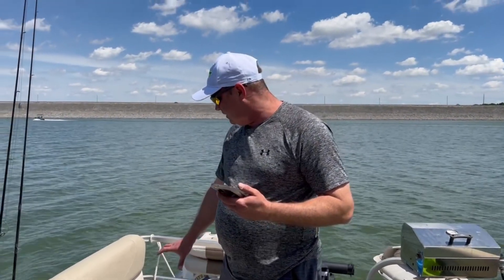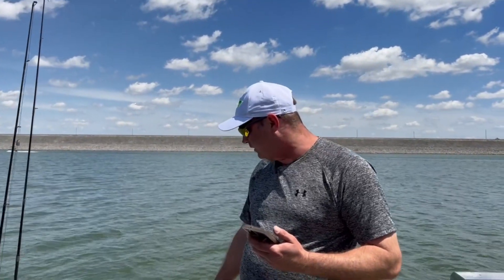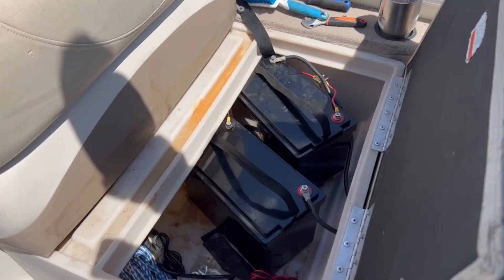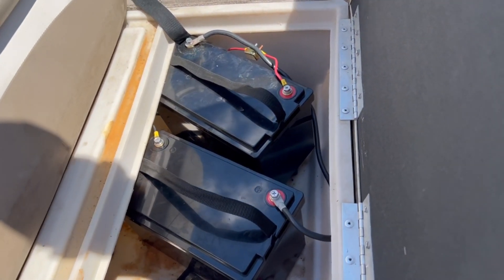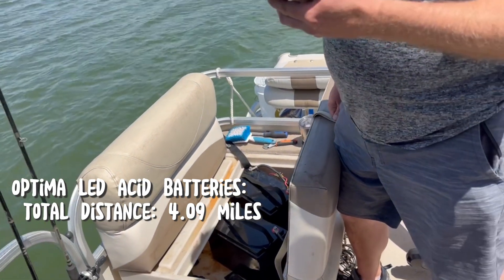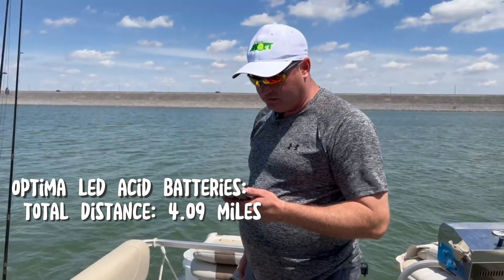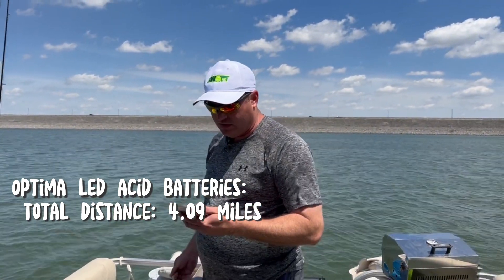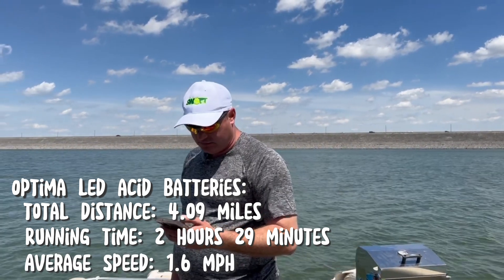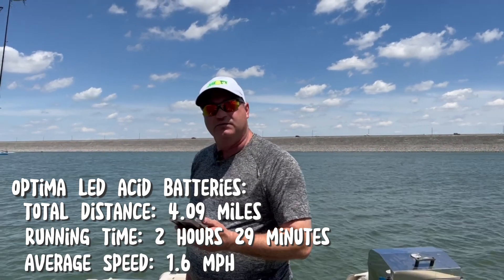Well, here we go. Let's see what it does. We just finished out with our lead-acid battery test. Those were Optima batteries, and now we've swapped them out for our lithium batteries. So we're going to see how long these run. The lead-acid ones went a total distance of 4.09 miles, and they ran for 2 hours and 29 minutes, with an average speed of 1.6 miles per hour. Now we're going to see what we do on the lithium batteries.